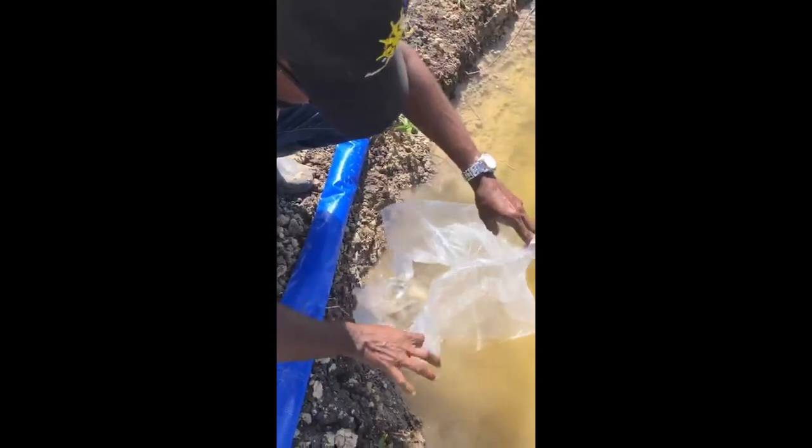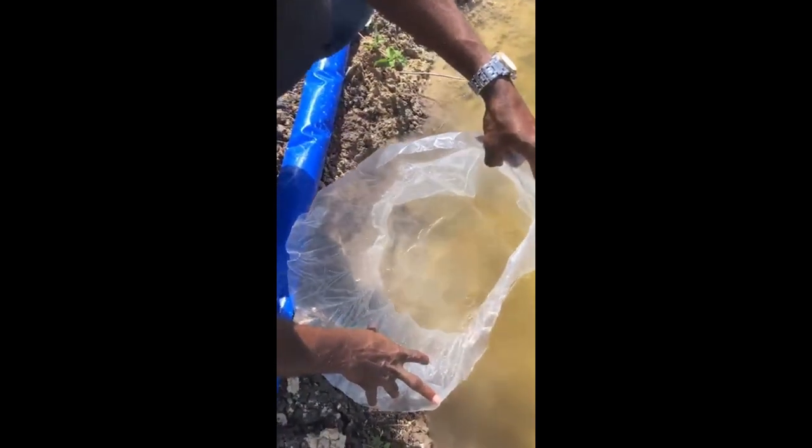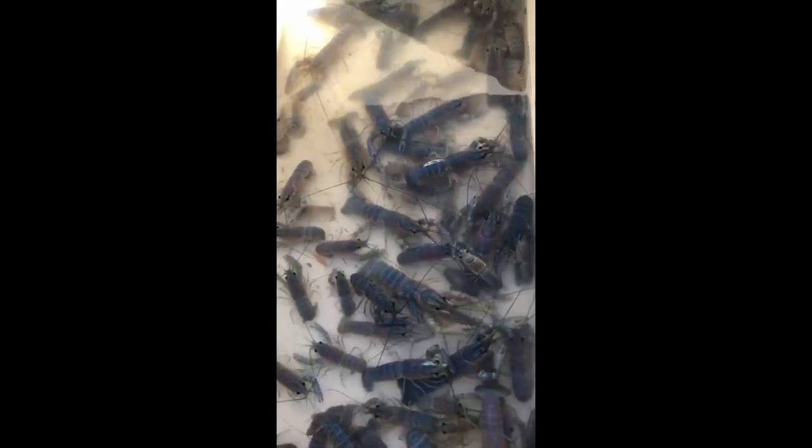We're about to release the first set of freshwater prawns into our pond — 2,500 of them, with a few dead ones. We also have some crayfish we're moving to our ponds this morning. These are actually bigger than the ones we originally put in; these are adults, they're breeders, so they will be fruitful and multiply once they get into the pond. We're going to take them up to the farm and release these guys.